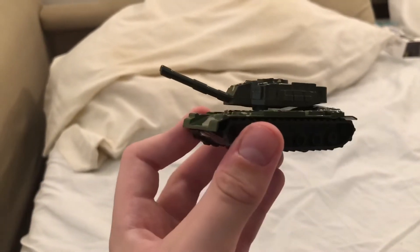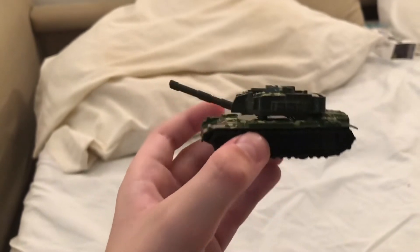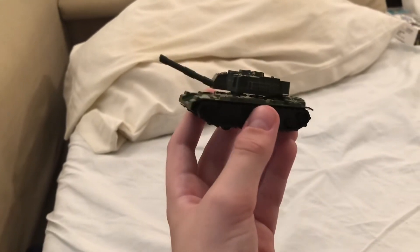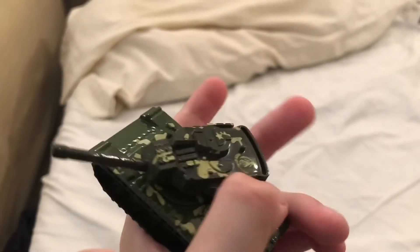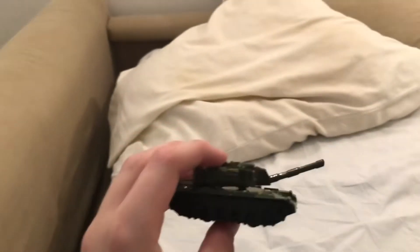It kind of looks like a Challenger. You can see — I actually forgot the picture, sorry — but the turret turns. The cannon doesn't go up and down, but that's fine.